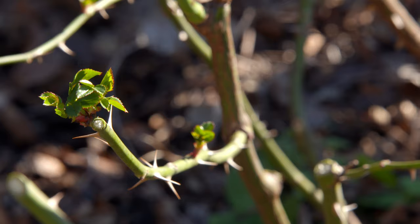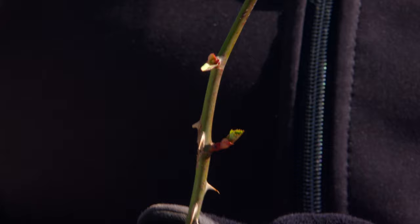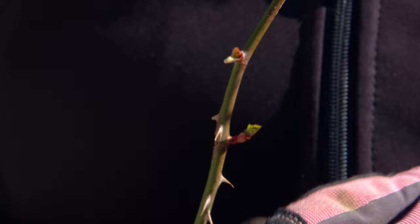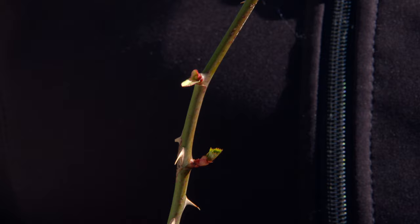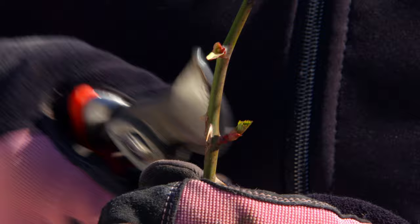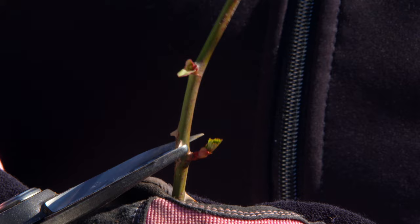Roses have alternate buds — they come out this side and then the opposite side as you go up the stem. What you're going to want to do is cut above a bud that is facing outward. If you cut above an inward-facing bud, it will grow toward the middle of the shrub, whereas if you cut above an outward-facing bud, it's going to grow out, allowing for a more open canopy, which is important for good air circulation and reduces the potential for diseases. Make a 45-degree cut right above that bud on an angle, so that any water will run off instead of sitting right on a flat stem.